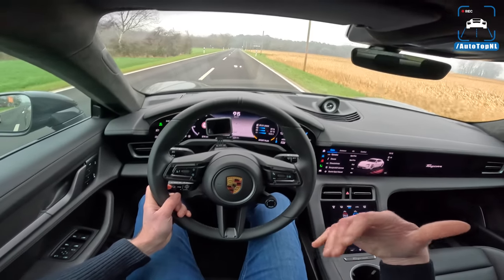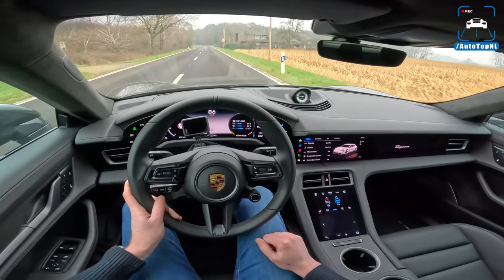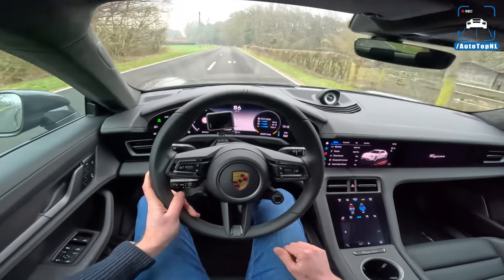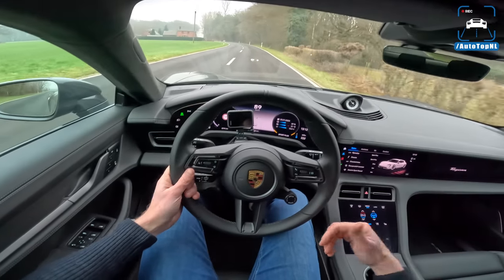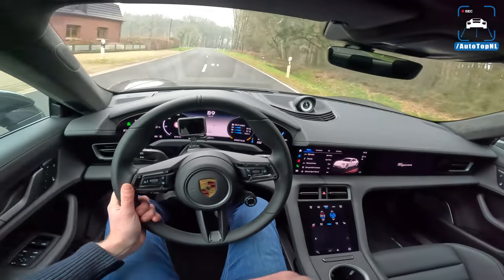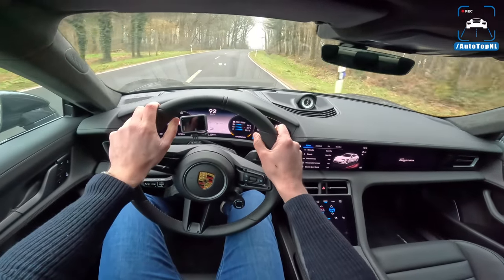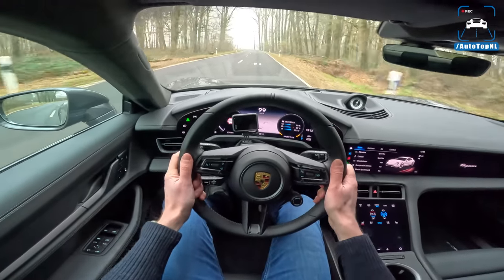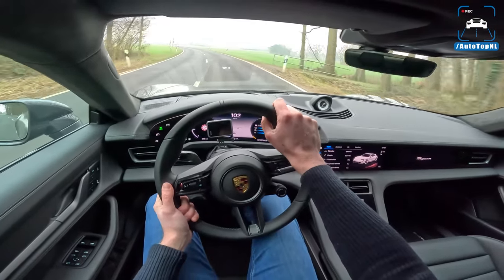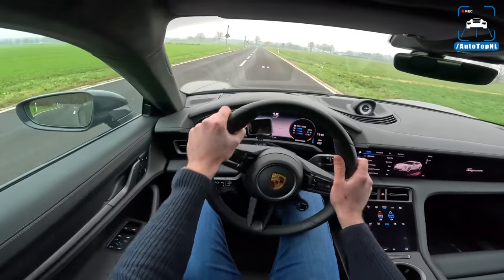I think if you warm up these tires a little bit we might be able to do it a bit quicker, but Martijn tried a couple of times and 3.2 was the fastest. It should do 2.8 - I'm going to put that down as a winter tire issue. You only have 625 horsepower and 850 newton meters when you floor it normally, which is still pretty quick. But if you want the full 761 horsepower and 1050 newton meters, you have to use launch control.